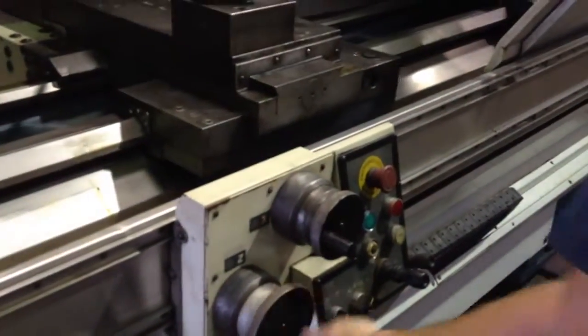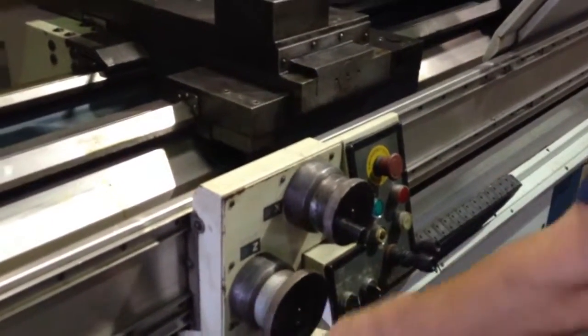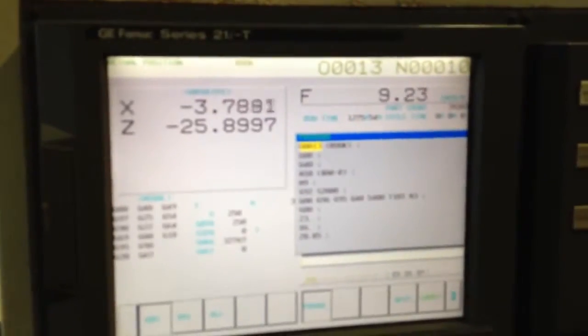Now there's the Z axis. He's moving the hand wheel and it's rapiding. He's got fine feed as well — you can see on the control. X in fine feed there you go.